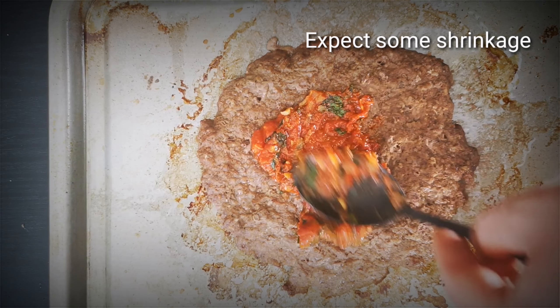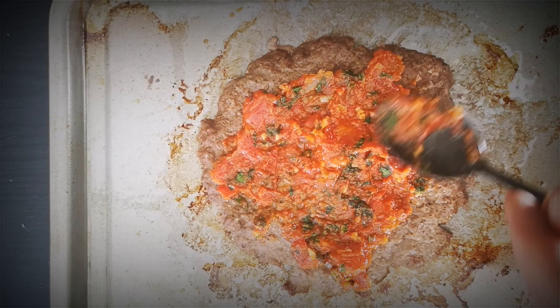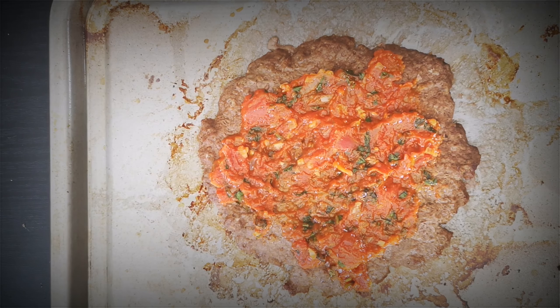Now I've baked this in the oven at 200 degrees Celsius for about 10 to 15 minutes. And I've taken it out and now I'm coating it in the marinara sauce.